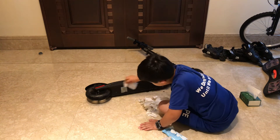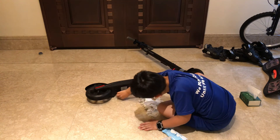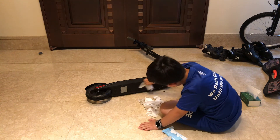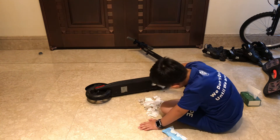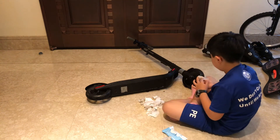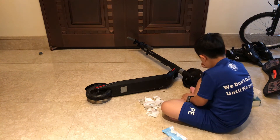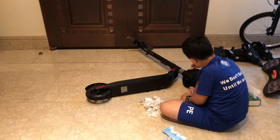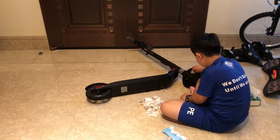Wipe it very nicely to make it very clean. My Segway is already very dirty. You can go back and look at the wheel and try to clean it more if you see some dirty spots.